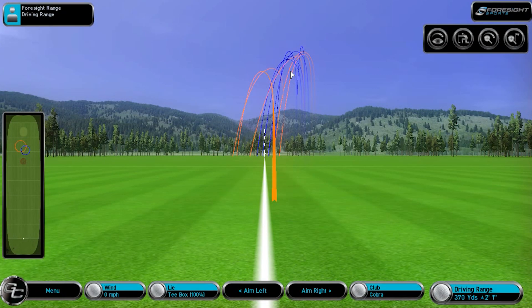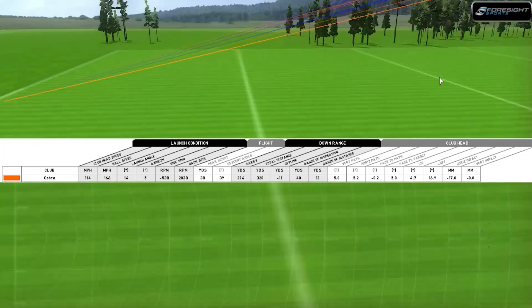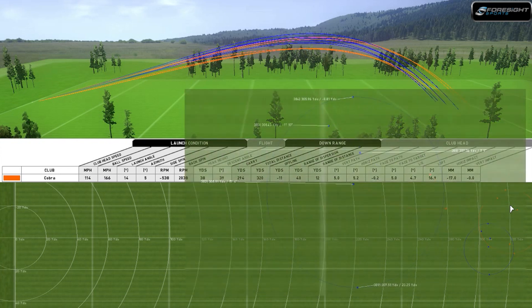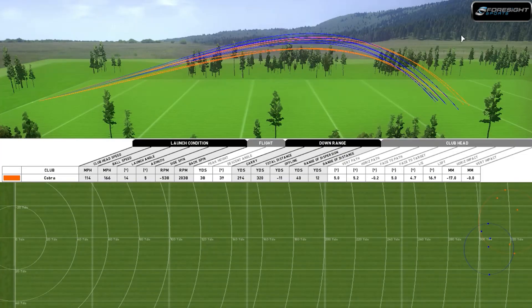So there are the ball flights. You've got the PING G30 in blue and the Cobra in Ricky Fowler orange. Showing the ball flights from the side as well — you can see the orange one for the Cobra just staying in the air a little bit longer, and already you might be able to see signs of which could be the longest. Let's have a look at the figures side by side.